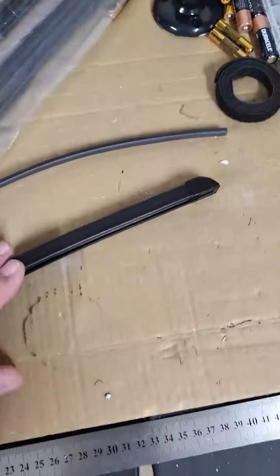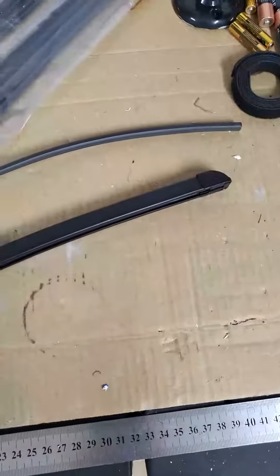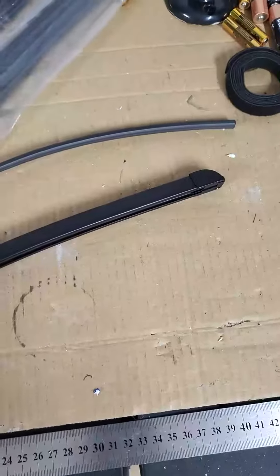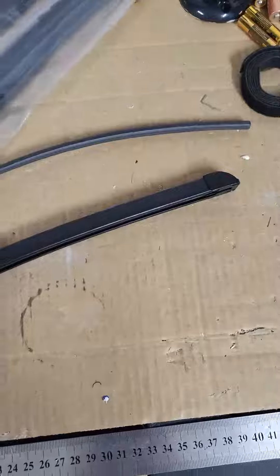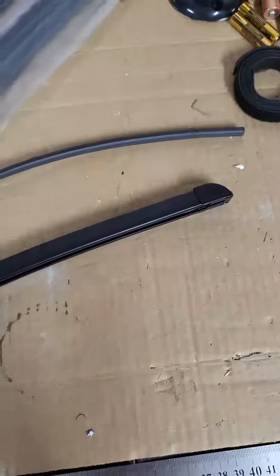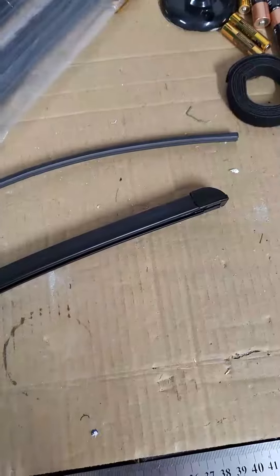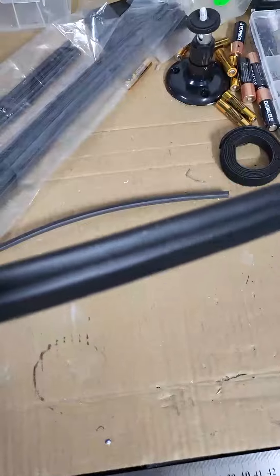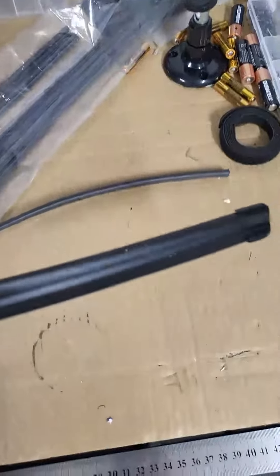A quick video on some wiper blades. The wiper blades are very hard to get for the Alpine because Bosch has actually just released the wiper blades with the inbuilt washer jets onto the aftermarket before December 2022. You couldn't actually buy them aftermarket. These are commonly called Bosch Aero Twins.